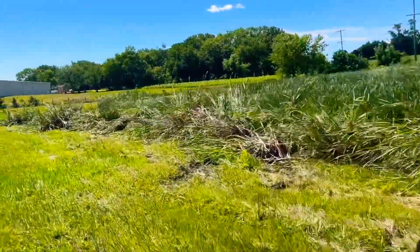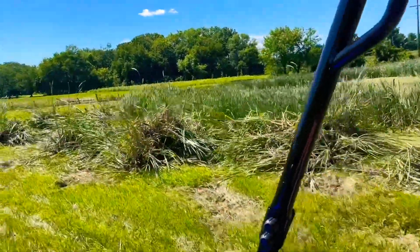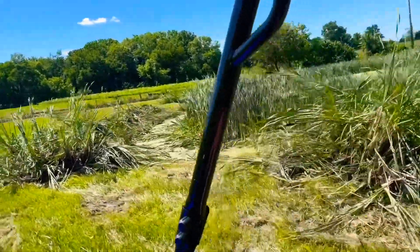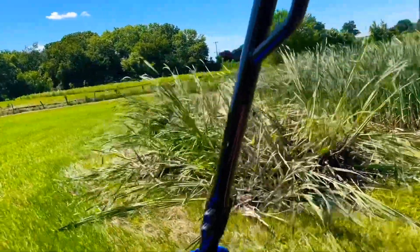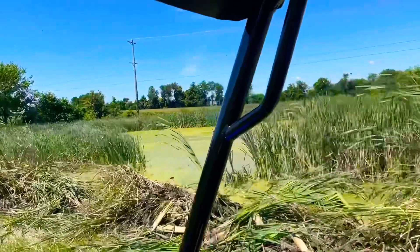You can see this looks all torn up — my dad took an excavator through here. It looks pretty murky. We're going to see if we can find a place to cast, just see what's out here. There's a gap. Let's shoot that and see if anything bites.